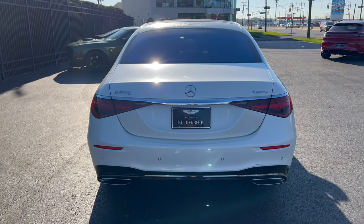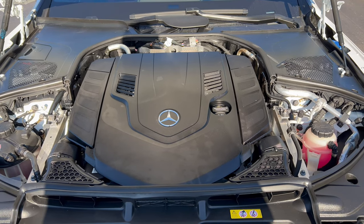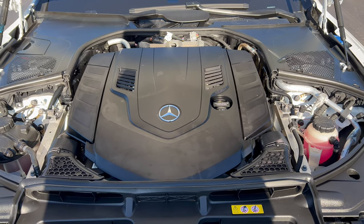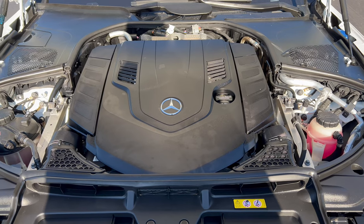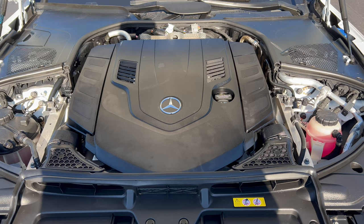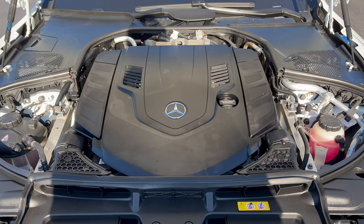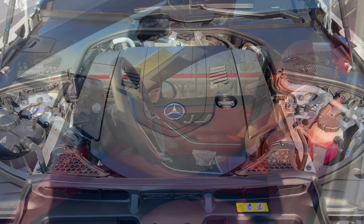Now we're going to take a look at this beast of an engine. Under the hood of the 2023 S580 4MATIC we have Mercedes-Benz's 4.0-liter bi-turbo V8 engine with mild hybrid drive, mated to a 9-speed automatic transmission — 496 horsepower, 516 lb-ft of torque. MPGs: 16 city, 25 highway, 19 combined. Minimum octane rating is 93, so you'll need super unleaded.